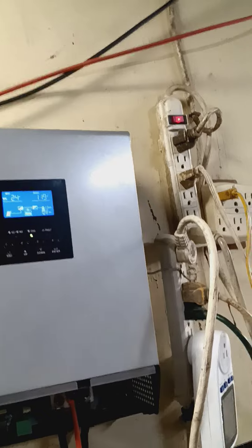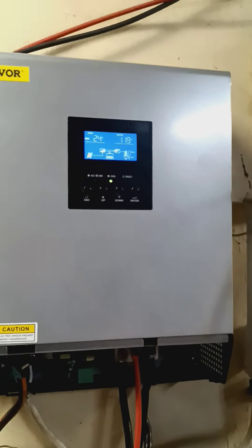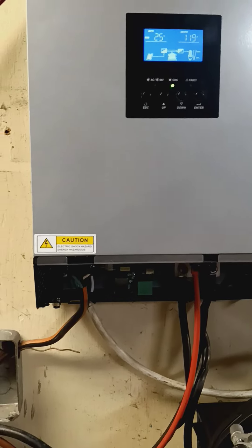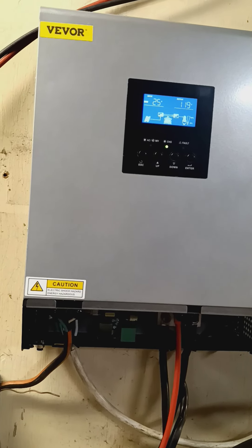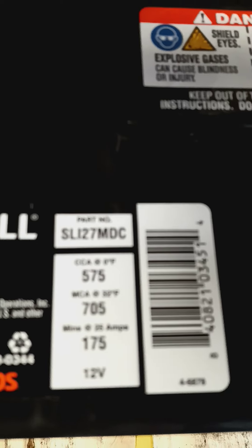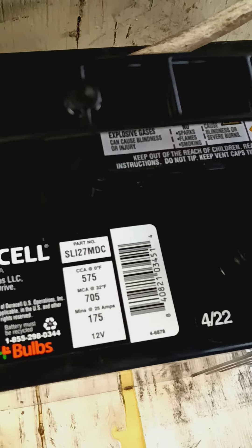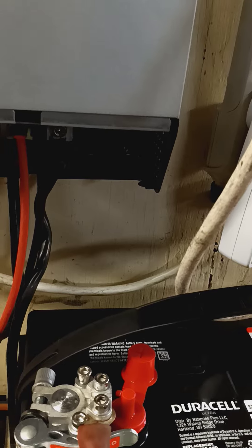I'd just like to get some help on the settings for these batteries, because I don't know. They're Deep Cycle RV Marine — I just bought them. I think they're 175 amp hours. I'm not sure; that's what the lady told me, so let me know if I'm wrong.